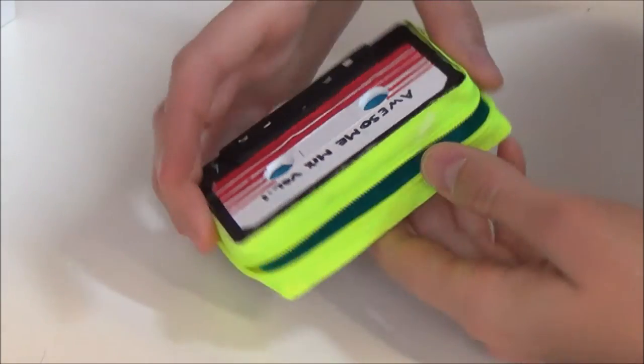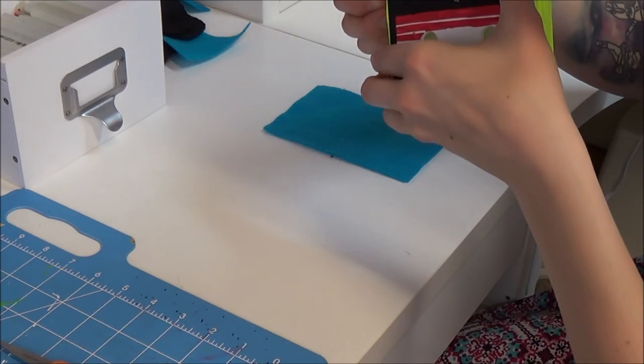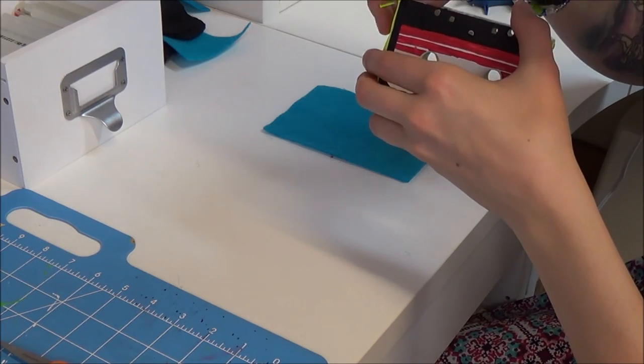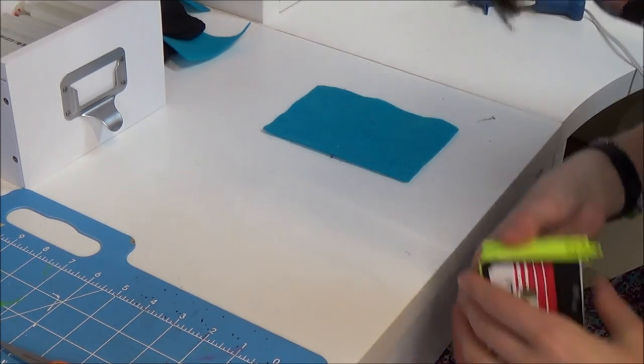And ta-da! It's all done. Fuck yeah, you guys, we did it. Did I glue this shut? Oh, son of a bitch. I definitely got hot glue on here. No! No! No! Oh no!